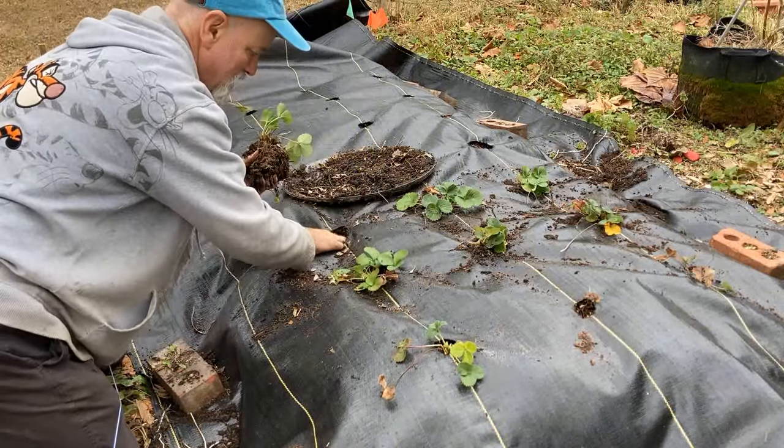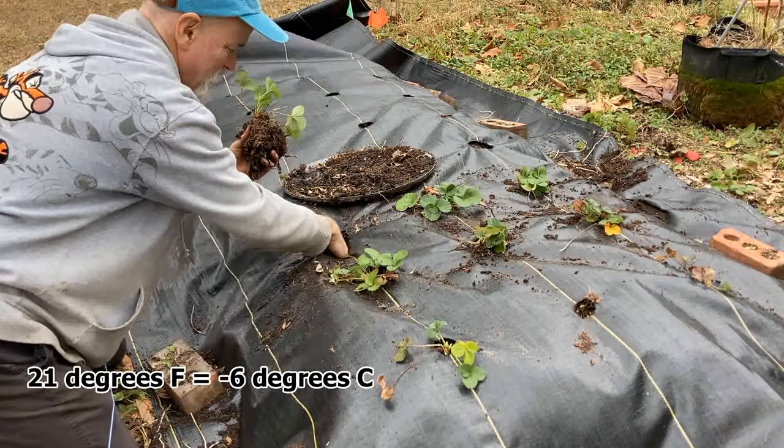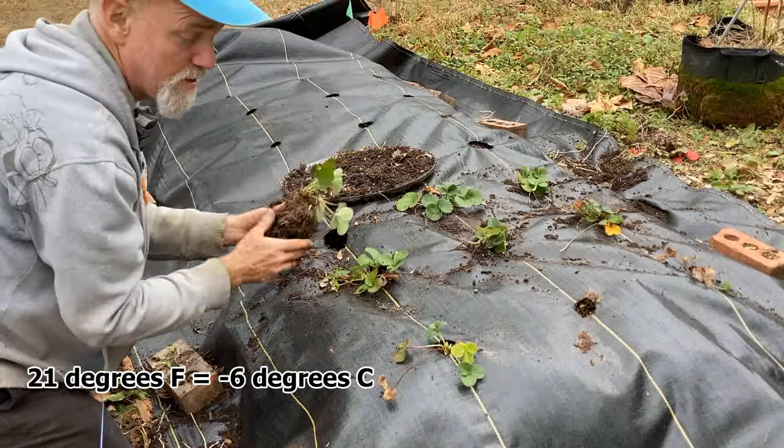Cold we just had — we got down to 21 degrees a few days ago — won't bother these strawberries at all.